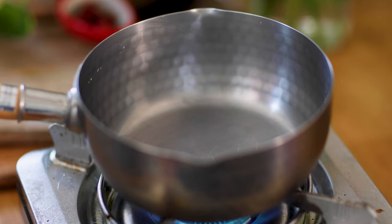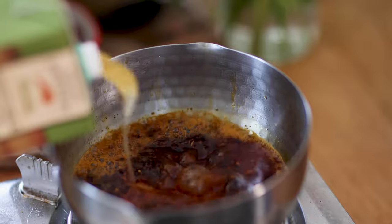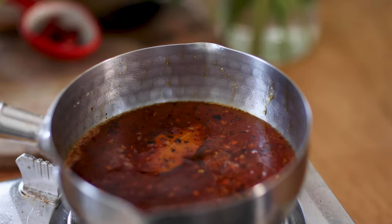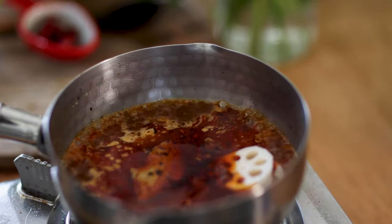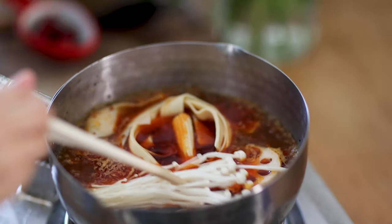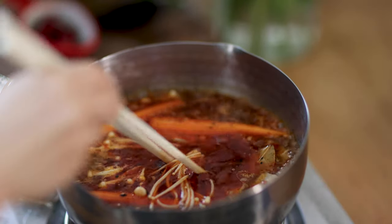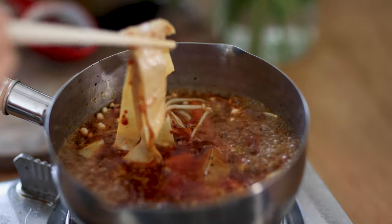Now let me show you how to use it to make a simple hot pot. In a pot, add 1 large spoonful of hot pot base and add some vegetable stock to create a broth base. Let it boil, then drop in your favorite hot pot ingredients. Today I have lotus root, tofu skin, enoki mushrooms, and baby corn. Let it boil until all the ingredients are done, then take them out and eat.